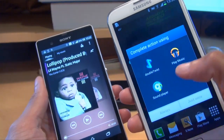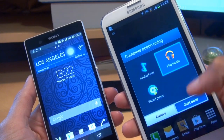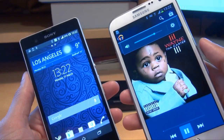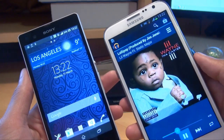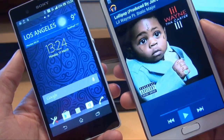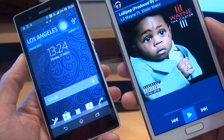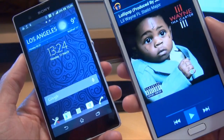Beam complete. We're going to touch to view on the Galaxy Note 2, and just play it with the music player. There you go. And that's how easily you can move across media from your Sony Xperia Z smartphone to any other smartphone which has an Android Beam capability. It's not the fastest in the world, so do bear that in mind when you're moving across films or large media files.